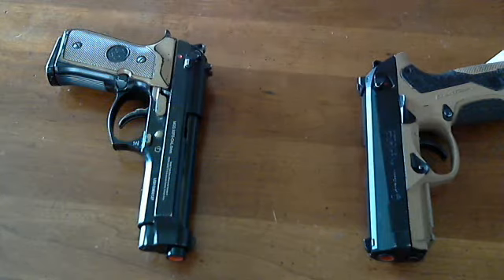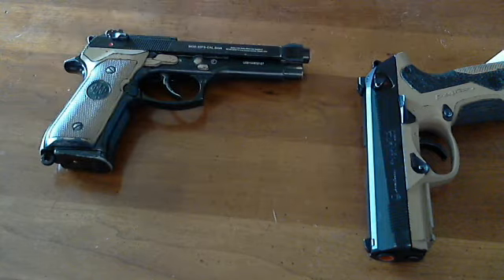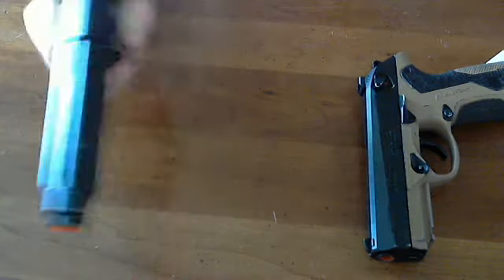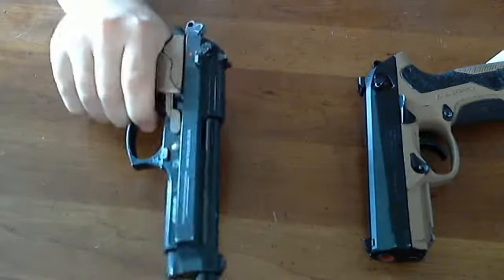Now some things I do like about the M9: it looks awesome. It is a very handsome handgun — it just looks pretty. I like it. And I don't like the single-action trigger pull either — there's no prep anywhere and it feels kind of mushy.